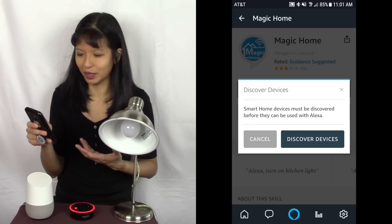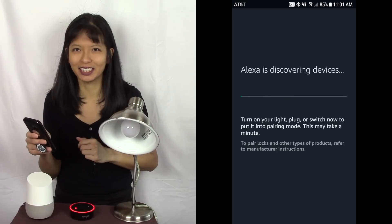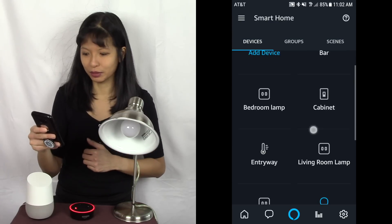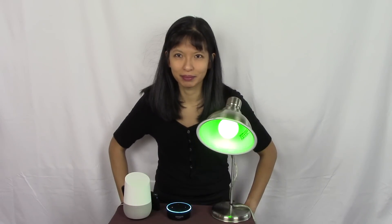It's been successfully linked. I hit the X button in the top left corner and it prompts me to discover devices. I hit 'Discover Devices' and wait a few minutes. Alexa has found a smart device called 'smart bulb.' It says 'tap to control and edit.' Now let me try it — Alexa, change the color of smart bulb to green. Okay. Alexa, turn smart bulb off. Okay. Alexa, turn smart bulb on to red. Okay.